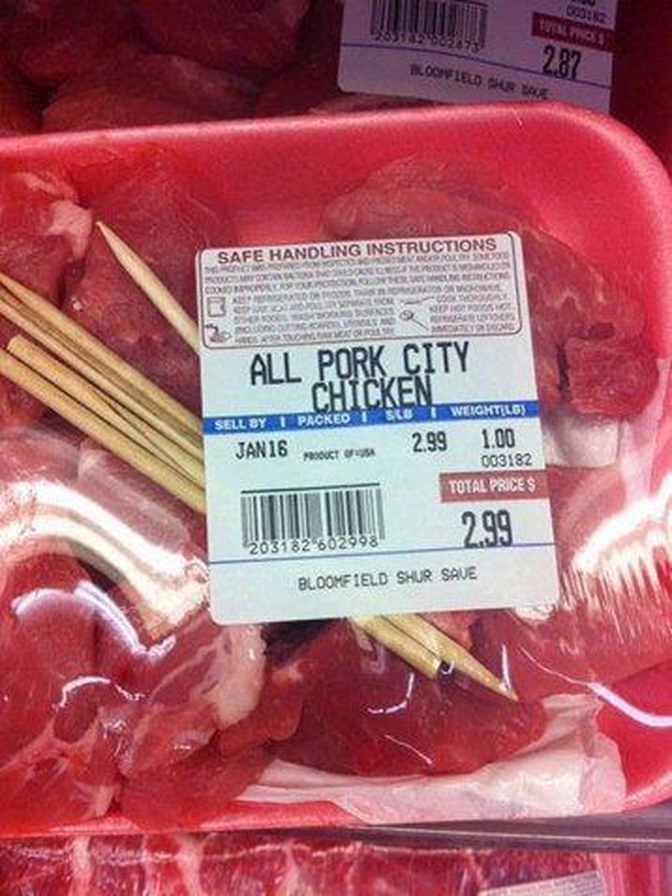A similar dish once known as 'Mock Chicken' was described as early as 1908. The first references to city chicken appeared in newspapers and cookbooks just prior to and during the Depression era in a few cities such as Pittsburgh. City chicken typically has cooks using meat scraps to fashion a makeshift drumstick. It was a working-class food item.